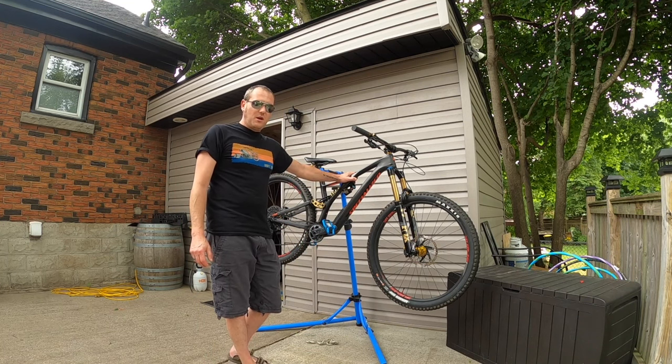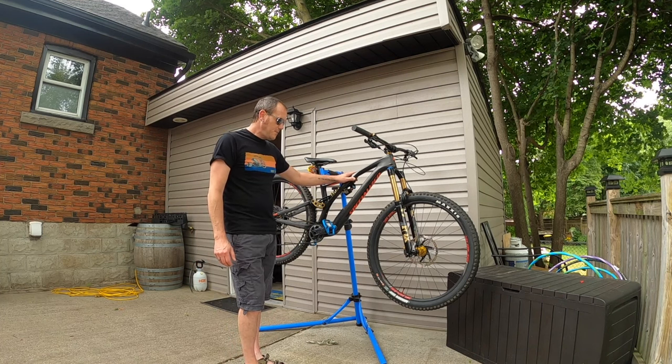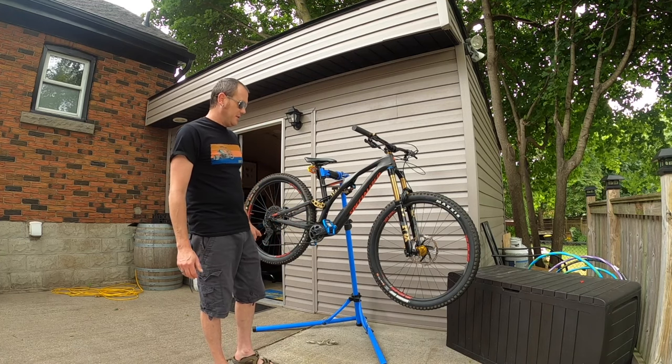This is a 2019 Stumpjumper Carbon — that's what it started out as — Comp series. I've torn it apart and completely rebuilt it.